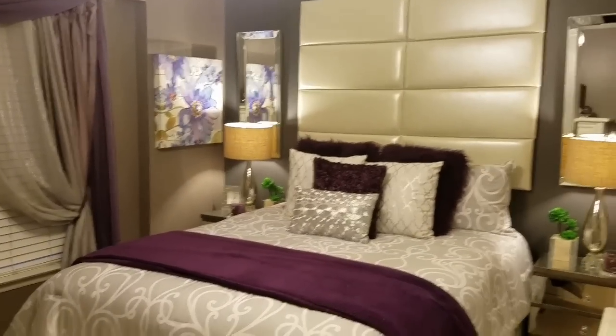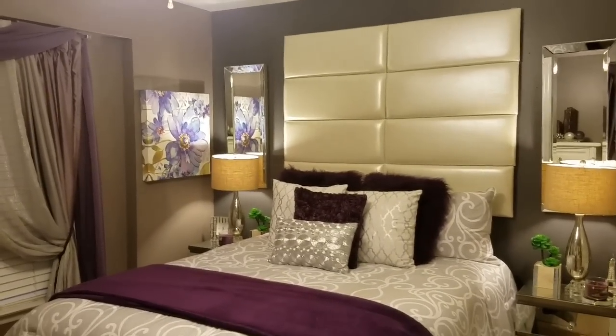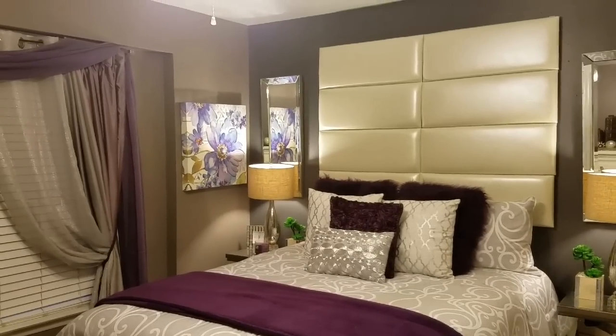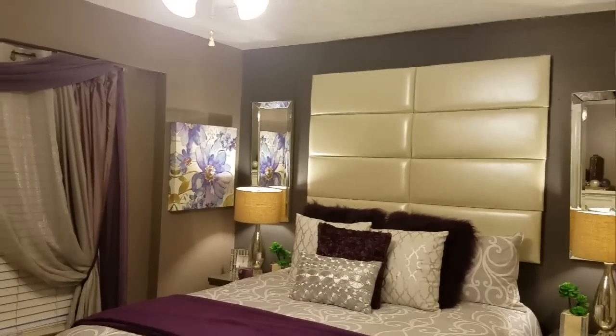I appreciate you watching this video. Thank you so much. If you have any questions, please leave them down in the comment section below — you know I will answer them. Remember what I always say: stay blessed, stay positive, keep your head up, don't let anyone dictate your mood. Hugs and kisses. I hope you like my new bedroom.